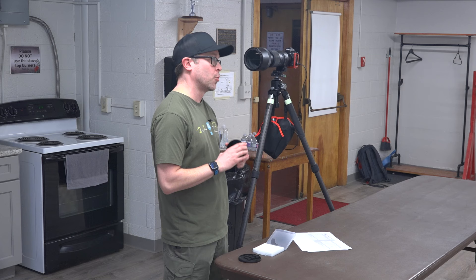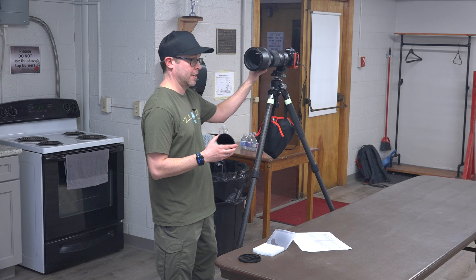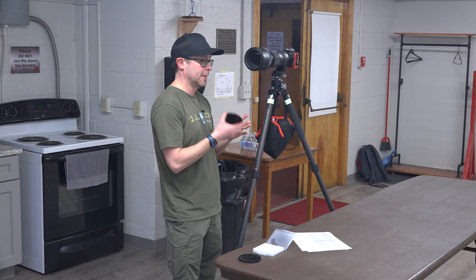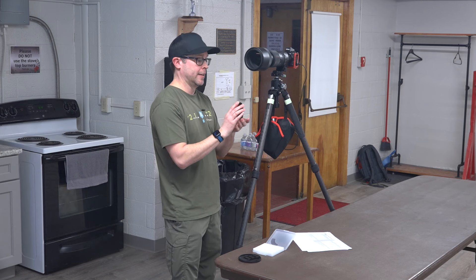The first rule of photography is you do not point your camera in the direction of the sun — except on eclipse day, as long as you have a proper filter. It has to be certified UV protectant and infrared.